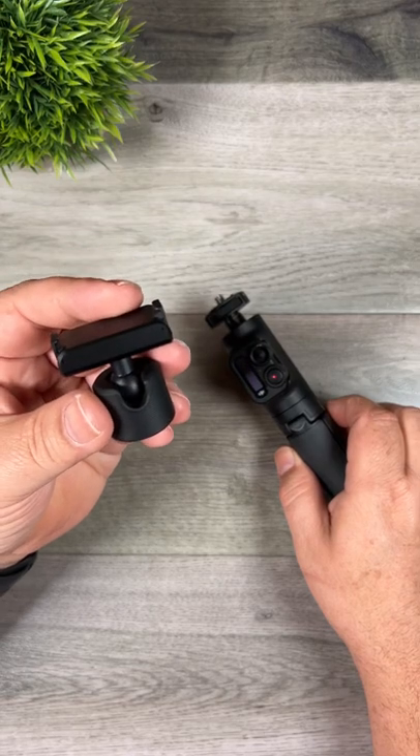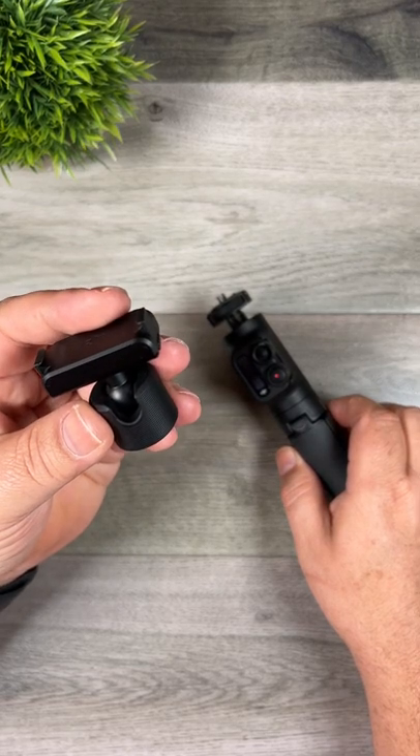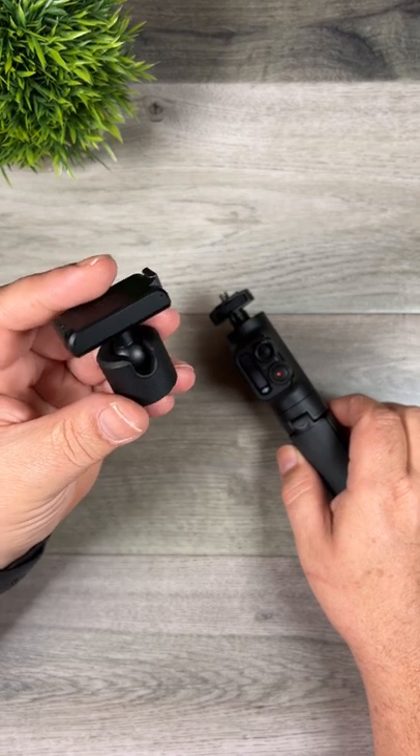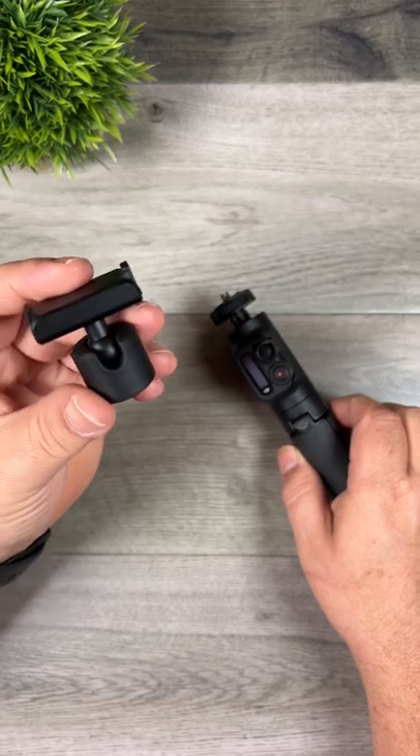Just keep in mind, in order to use it, you are going to need one of DJI's magnetic ball head mounts. One of these are included if you buy the dual screen package. However, if you buy the package with just the battery base, you will have to purchase one of these separately.